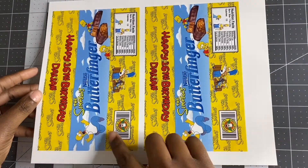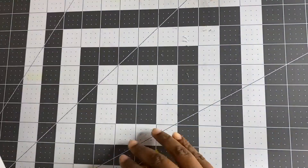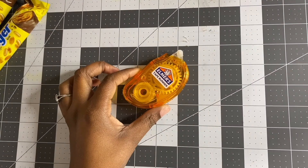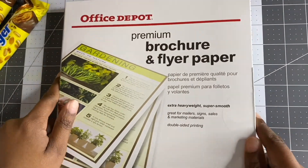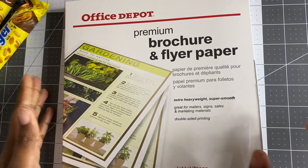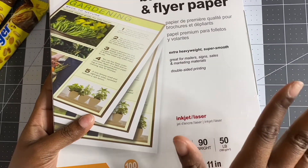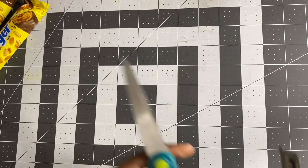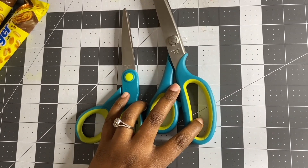We have our image printed and you can see it fits to a page. We have our Butterfingers. I have an Elmers Tape Runner double-sided tape, and this is the paper I use — Office Depot gloss flyer paper, 100 sheets. I love this paper. This is what I print my wrappers on. I also have scissors, pinking shears, and hot glue over to the side.